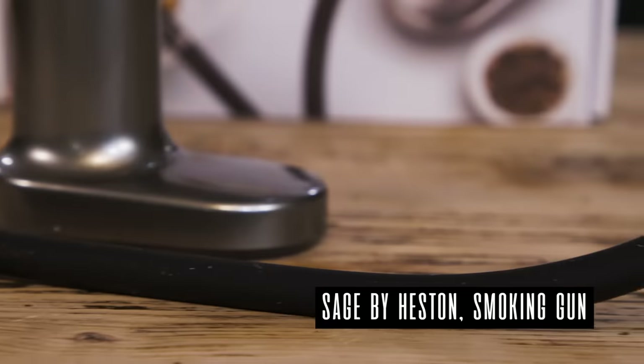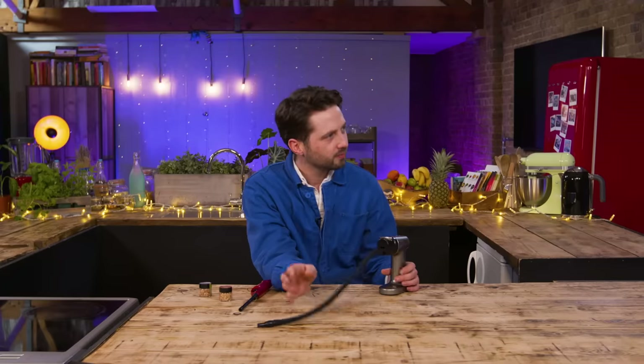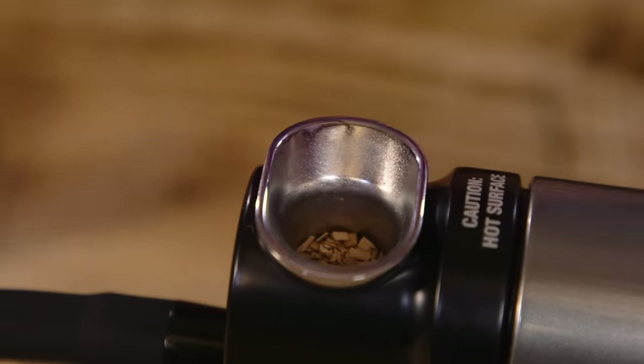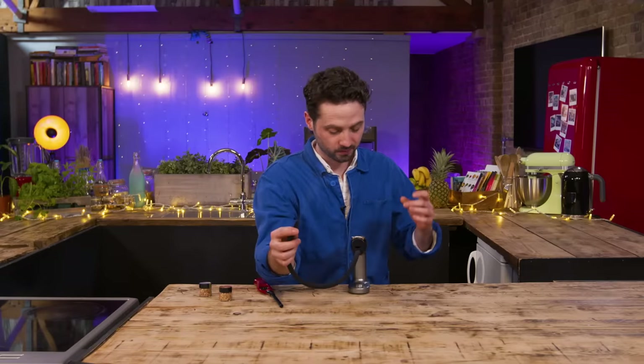The Sage by Heston Blumenthal smoking gun lets you infuse food and drinks with unique smoky flavours. There are virtually no other methods that allow you to make such a big change to the flavours of hot and cold foods so easily. Use a smoking gun with a small or large glass cloche for exciting table-side theatre. We have wood chips — applewood and hickory. Pop and click the mesh bucket into the top of the machine, sprinkle in a little of the hickory smoke. Light it with the pump going and see if it smokes.